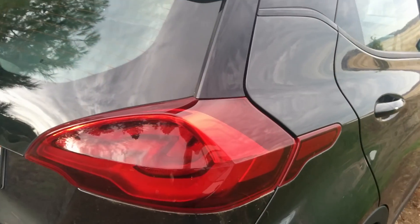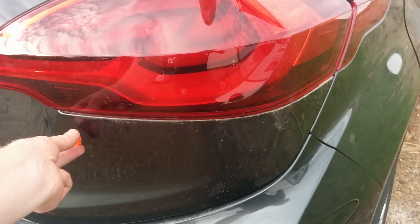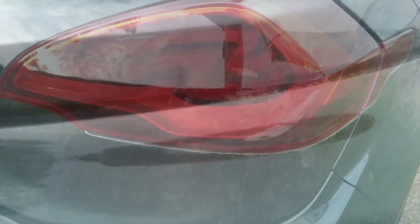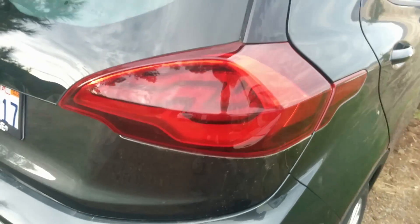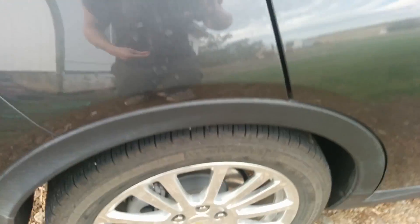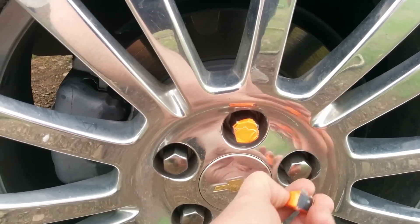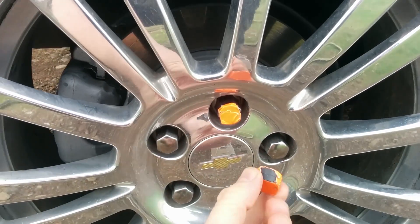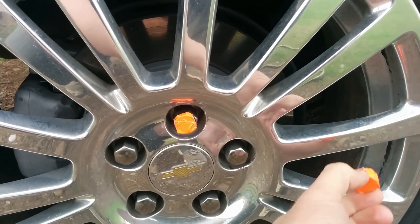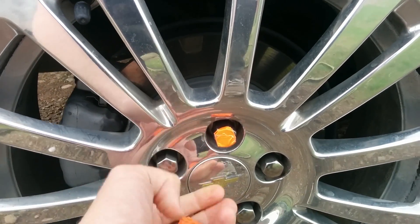Aluminum is also more expensive than steel and more difficult and expensive to repair. Here's the rear hatch — we know it's aluminum, so the magnets don't stick to it. As a control, you can test something that is steel, like the lug nuts — those will stick. The rims are aluminum, so the magnet won't stick to those either.